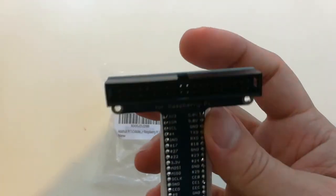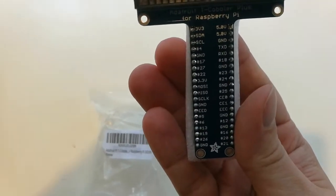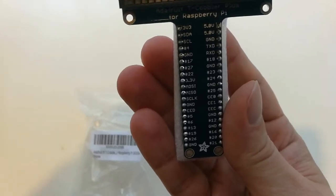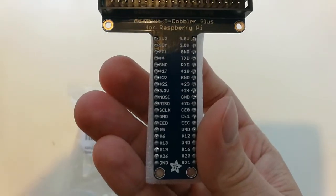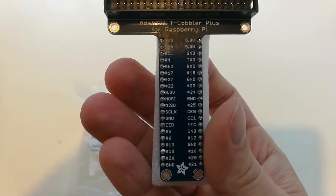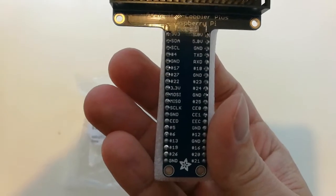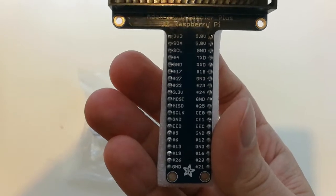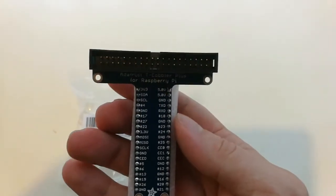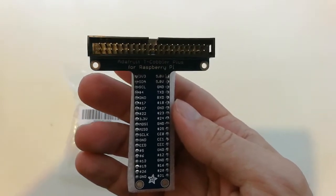You basically set a GPIO extender cable into this and then the rest of it plugs into a breadboard, and you can actually see each of the pinouts. It doesn't label the I2S pins but you can see the SPI, and it does label the I2C pins — SDA and SCL. This is the Cobbler T Plus, which is for the Pi 2, Pi 3, and B Plus.